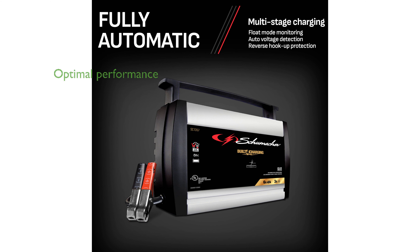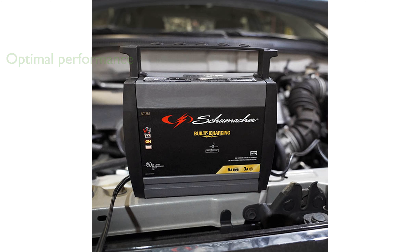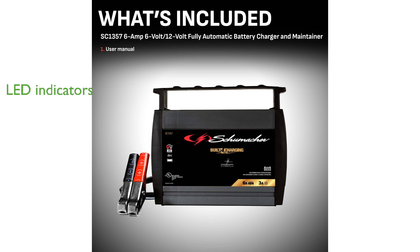Its multi-stage charging, auto-voltage detection, and float mode monitoring ensure optimal battery performance and health. The SC1357 includes safety features such as reverse hookup protection and non-sparking, color-coded clamps for secure connections. LED indicators provide clear, easy-to-understand updates on the charging status and any potential issues.